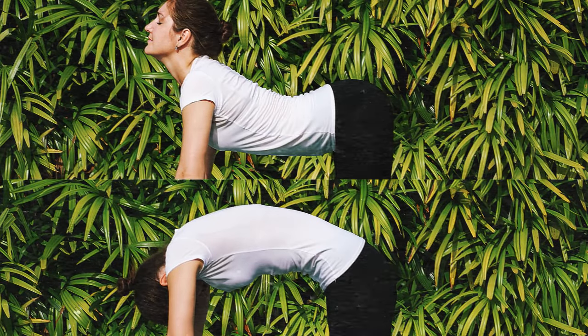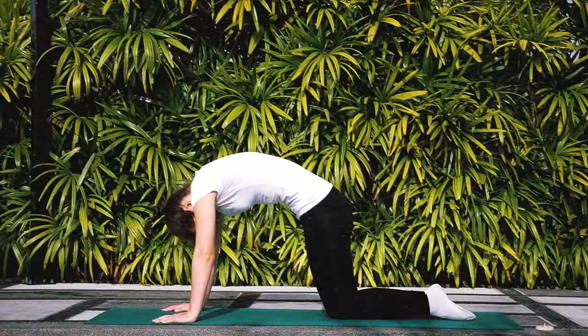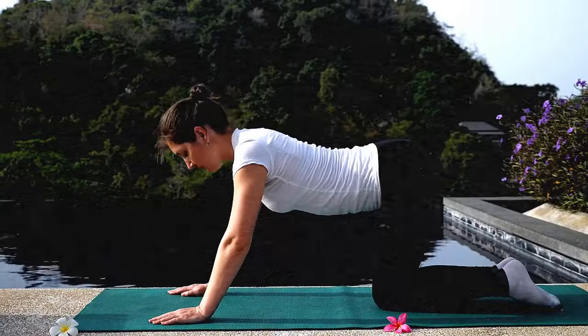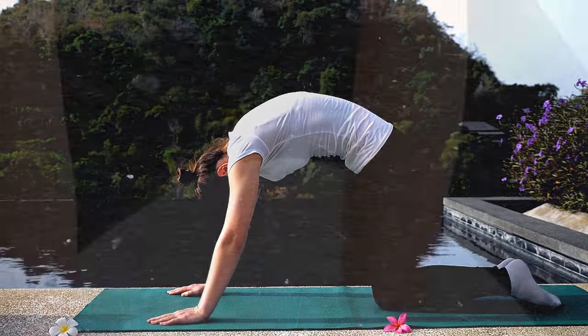Next, we have the Cat-Cow Stretch, which is great for releasing tension in your spine. On all fours, round your back up to the ceiling like a cat, then arch your back down like a cow. Continue this flow of movement as you sync your breath with the motion, inhaling as you round your back and exhaling as you arch it.